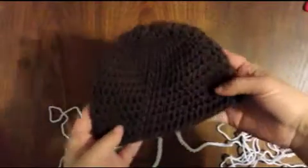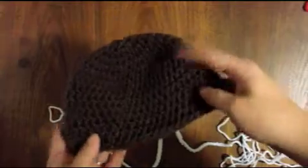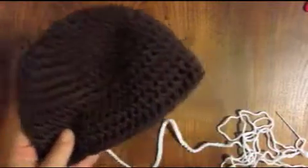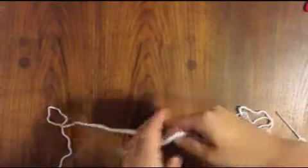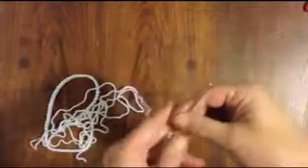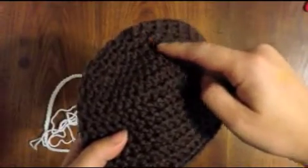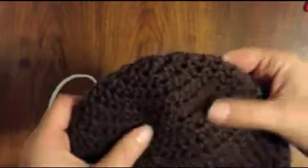Now that you have completed the hat portion, fastened it off, and weaved in your ends, we're going to start with the icing. For that I used white yarn and I chained about 70 and left a very long tail at the end. You can see it's pretty long. I'm using a fairly large tapestry needle — you can use a smaller one — and I'm going to start in the back of the hat where the seam is.